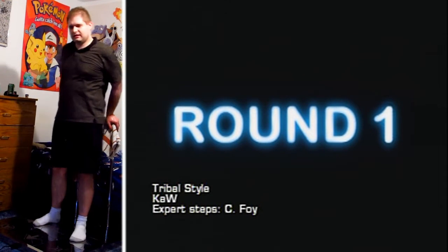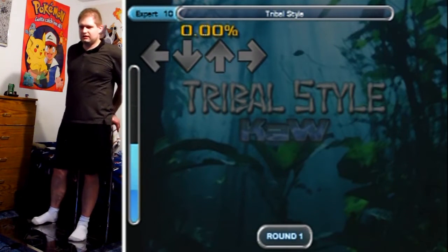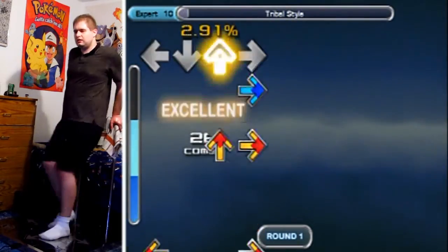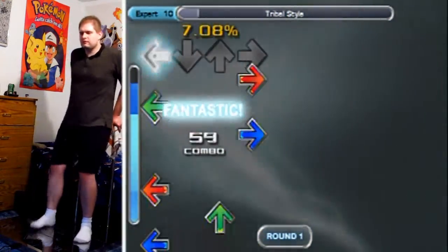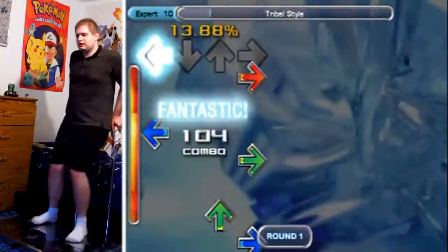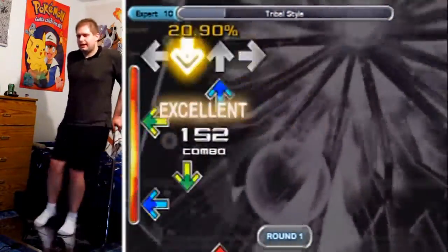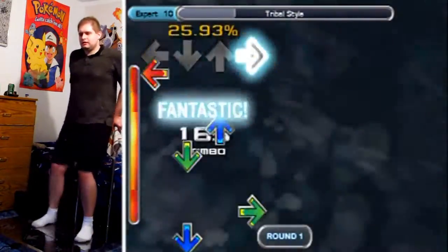Prepare yourself for Tribal Style. This is such a fun chart — so streamy, so gallopy — but try and resist doing the gallops. Whenever you see two quick steps in a row, don't think of them as a gallop; think of it as a short stream. Because when I did gallops for them, it kind of messed up my timing on the alternate streams coming after that. When you jump, there's a little bit more of an impact, and the idea to keep your rhythm is to try and do about the same impact per step so it feels rhythmic.